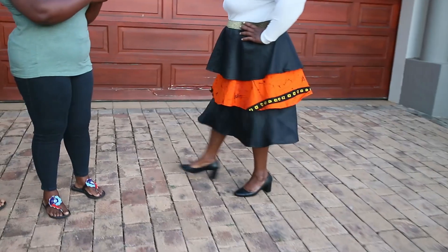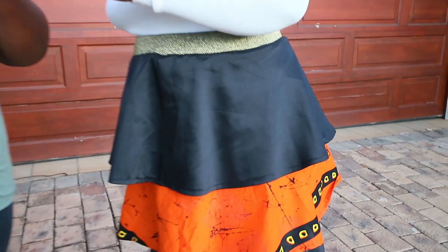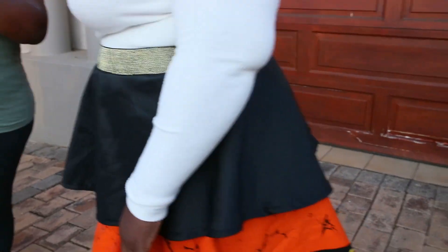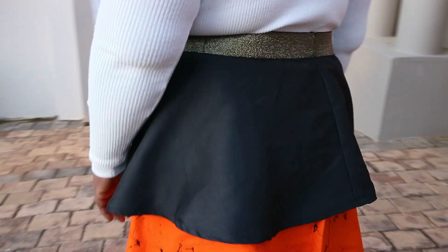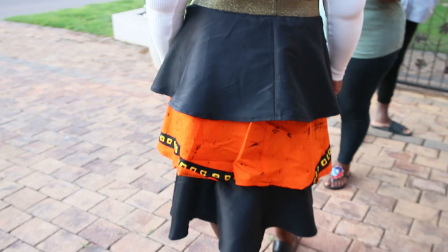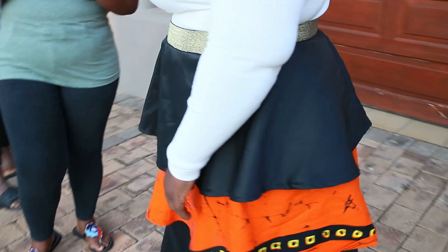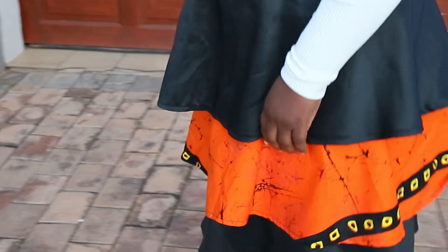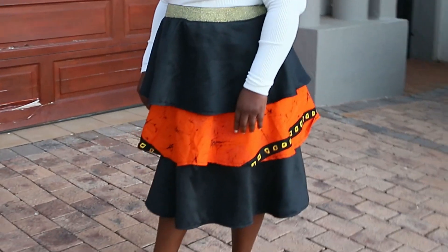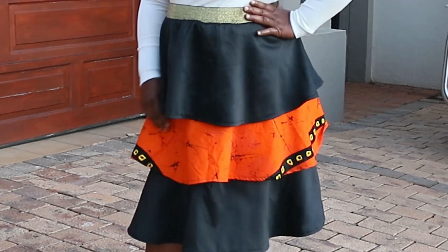This video is dedicated to my mom — Mother's Day and her birthday fell on the same week, and this video is in celebration of that. I made this beautiful three-tiered skirt for her with an exposed elastic band, and she loved it. It was very easy to make and very simple. If you enjoyed this video and find it helpful, please support my channel by liking the video, leaving a comment, sharing, and of course subscribing.